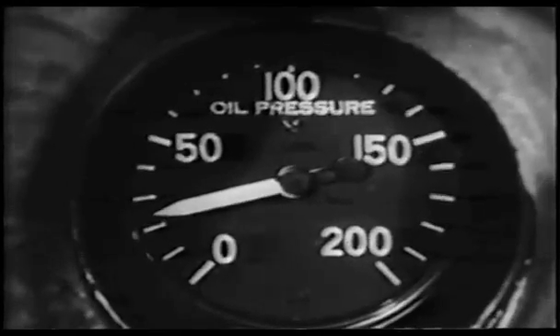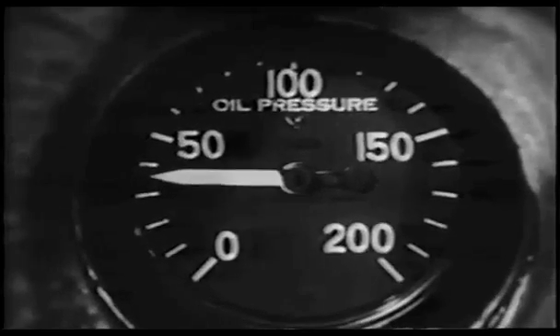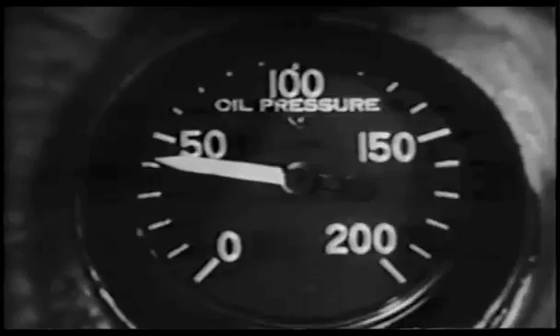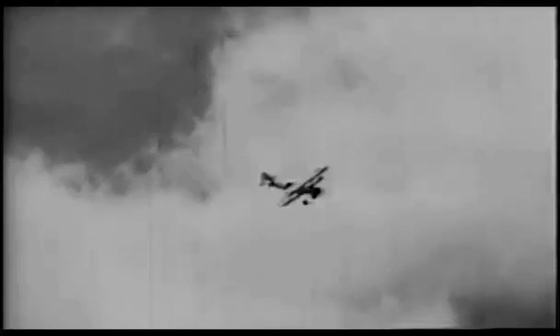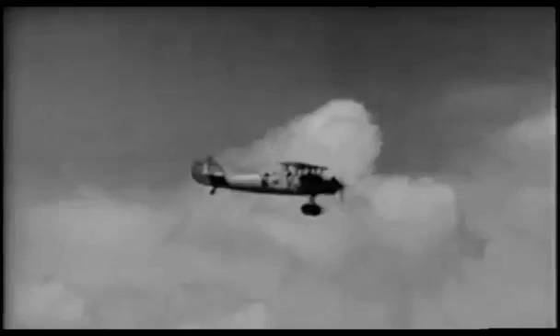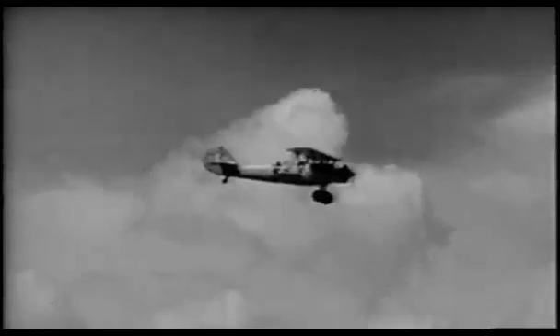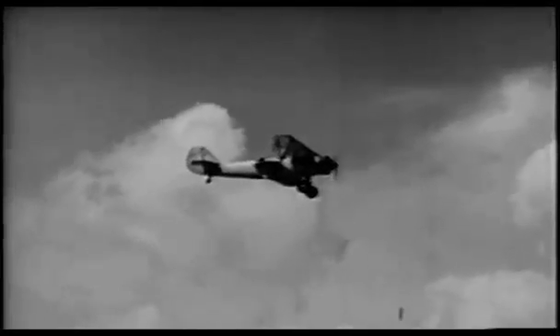At this point, the oil pressure will be so far below normal that adding throttle would damage the engine. Watch the gauge and don't add throttle until the pressure starts to rise again. There are a number of mistakes which are frequently made in entering and recovering from inverted spins, but they are easily avoided if you know what they are.